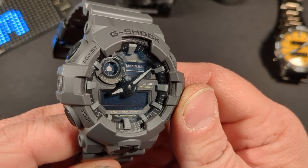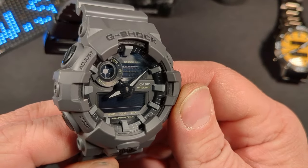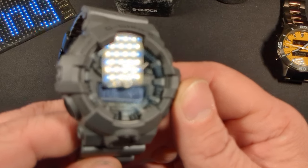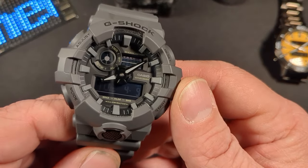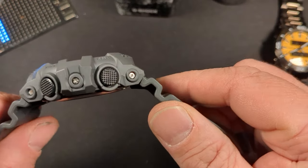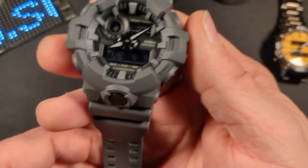It has a full auto calendar and five alarm settings. It has a stopwatch and a countdown timer. It measures 53.4 millimeters in diameter and 18.4 millimeters high, and weighs 69 grams. It is kind of a big boy, but I do have big wrists, so I think it will fit just fine.